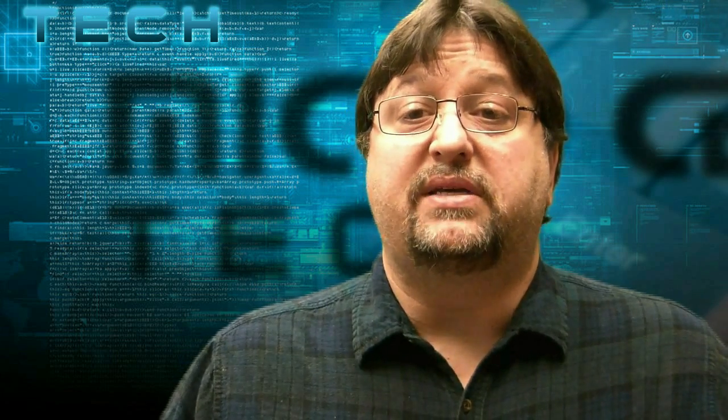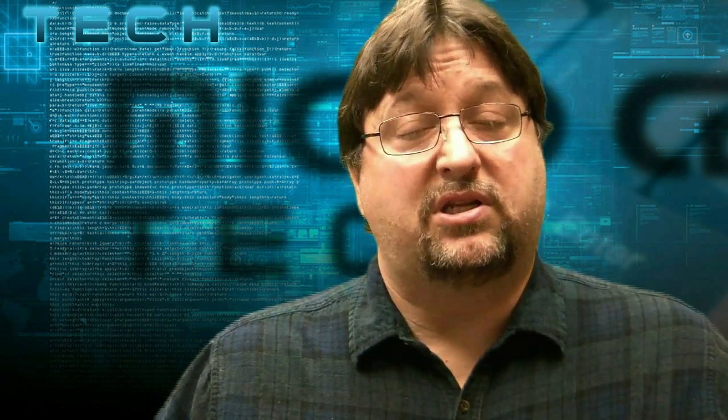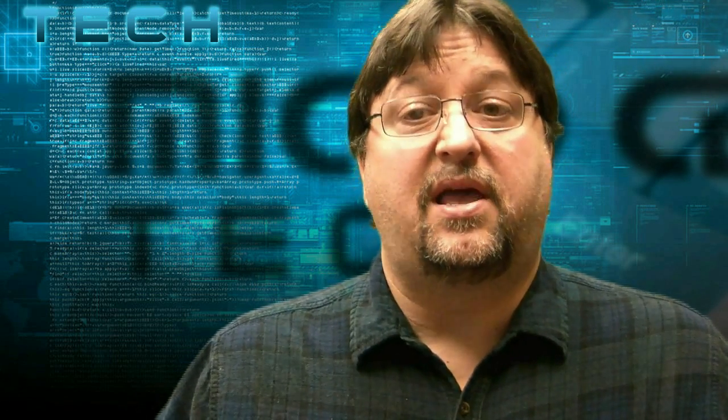We're going to show you the exact procedure in this video that's coming up. Once again, this is Paul, one of the techs from Micro Center. Let's get started.